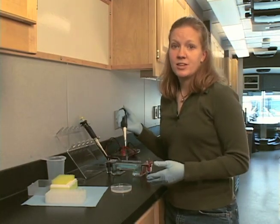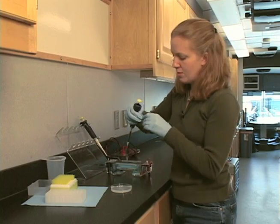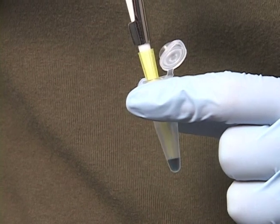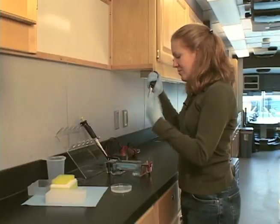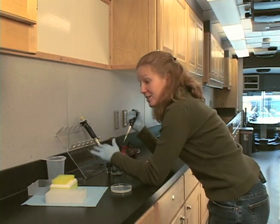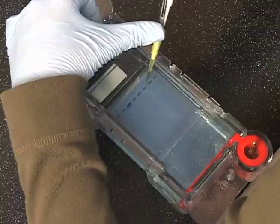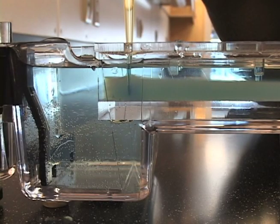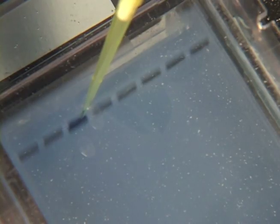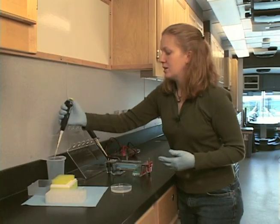Now that we've practiced on the pipetting station, we'll go ahead and load a sample onto the gel. Go ahead and get another tip. I'm going to go ahead and mix my sample again. I've drawn up my sample volume, and now I'm going to load it onto this gel. This is a little easier for me than the pipetting station to steady my hand, because you can actually just put your hand on the back end of the gel box. Position the tip over the top of the well, get it down into the well but below the buffer. Push your thumb down to release the sample, and don't pull your thumb up until you've pulled the tip out of the buffer, so that you leave the sample in the well. Go ahead and eject your tip.